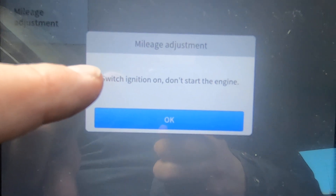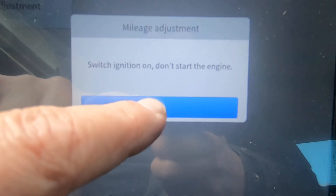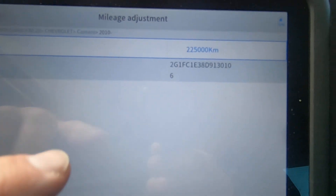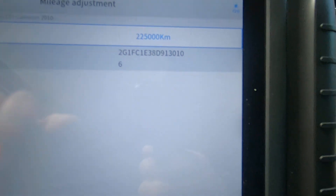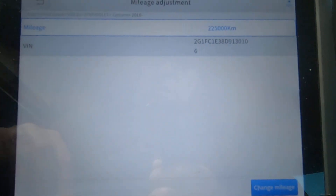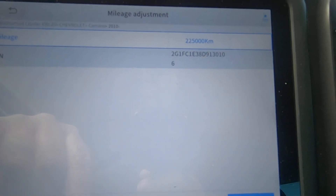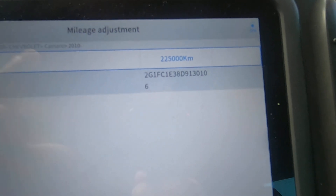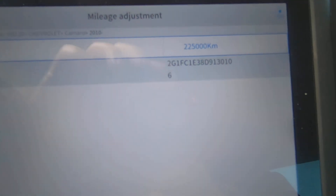Vehicle is on, engine is not running. There's the VIN. It looks like this tool only displays mileage in kilometers. So I'm going to need to get my phone, go to Google, and figure out what 180,000 miles is in kilometers. Give me just a second.